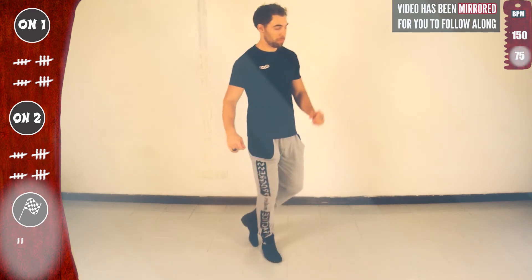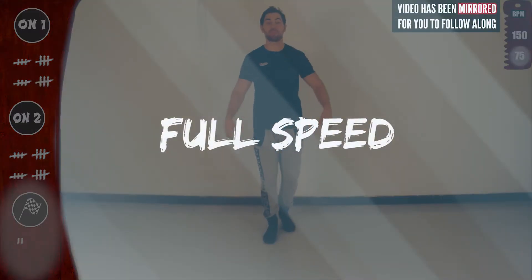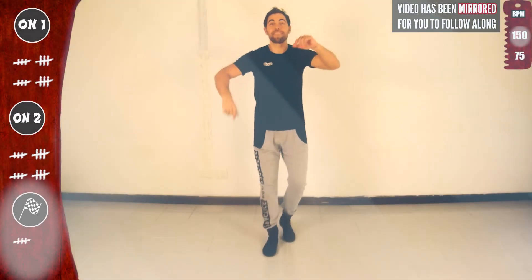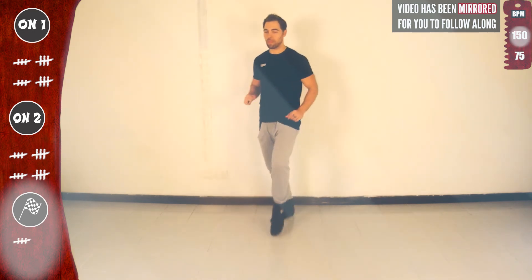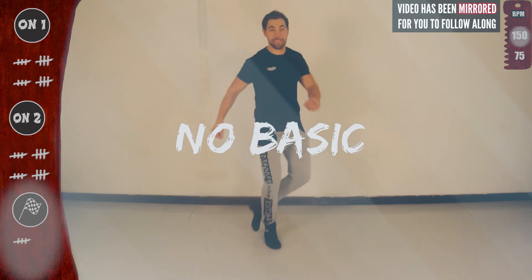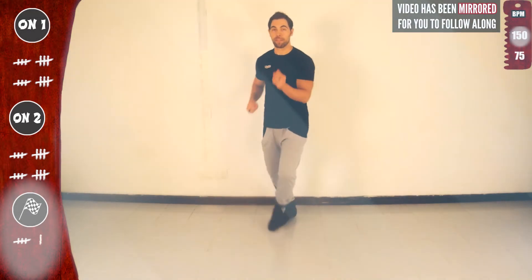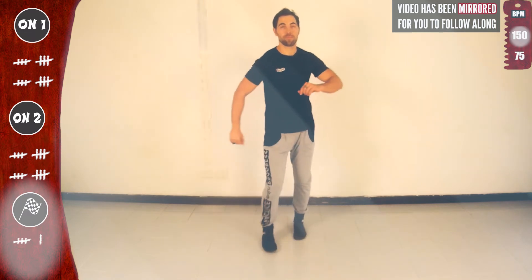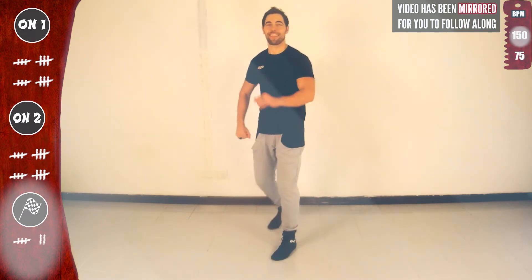Now get ready for full speed. With one basic. Let's go. Three in a row with the right. Let's go. One, five, five. No basic. Second time. Looking good.